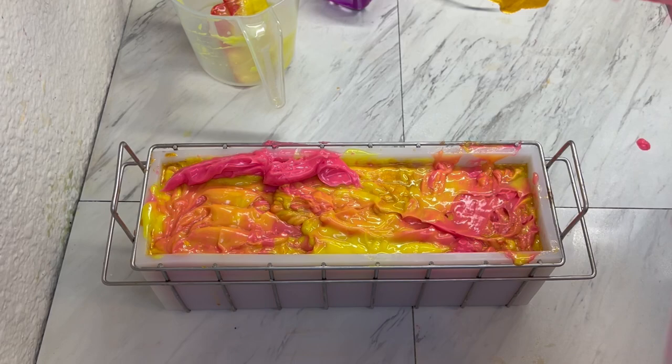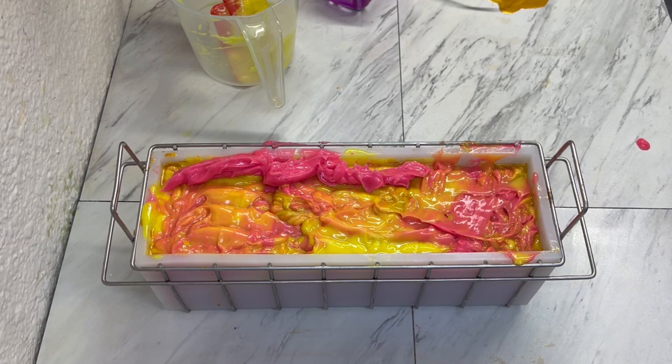I had such high hopes for the soap, but that is what happens sometimes, and it'll be fine.